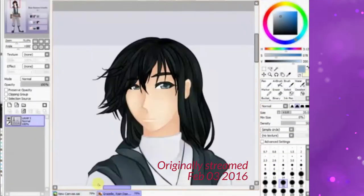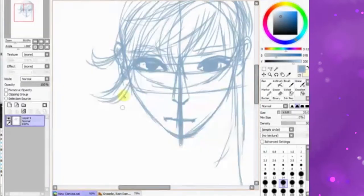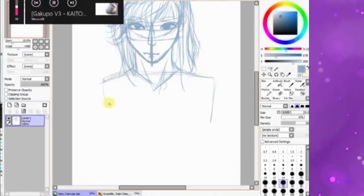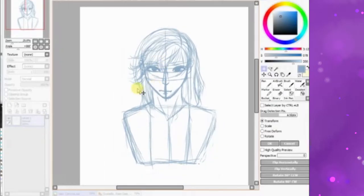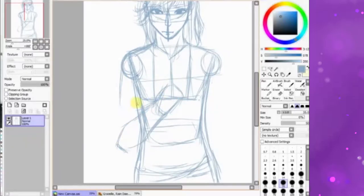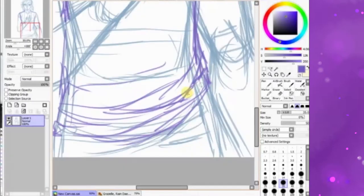Hey, welcome back! I'm Shadow Knight Paladin and today is another speedpaint. This is one of my best friend's characters and my personal fave: Rain Daemon Gazelle. He's supposed to be an assassin — cold, emotionless, but actually kind of adorable and hot at the same time. He's a bit deadpan and emotionless because of his backstory.